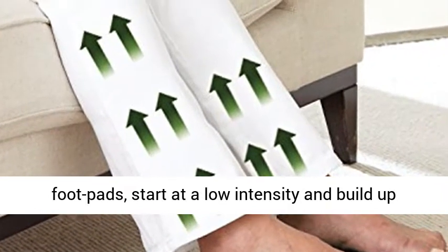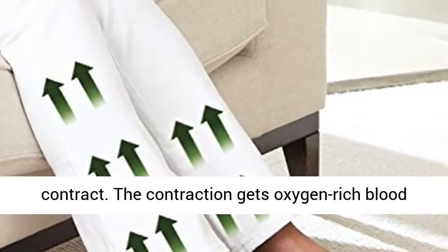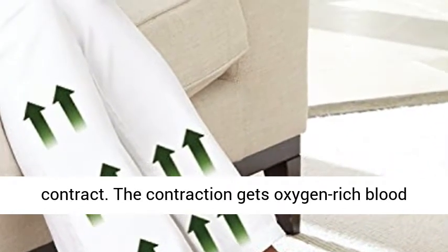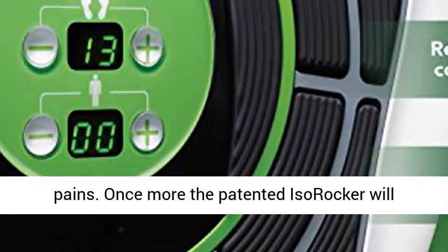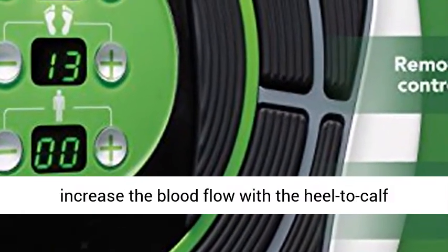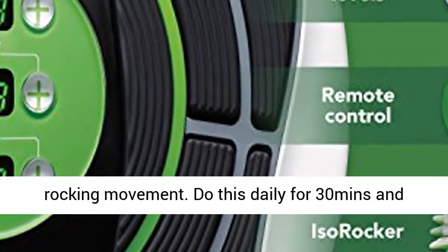Simply place your bare feet on the foot pads. Start at a low intensity and build up the pulses until you can feel your muscles contract. The contraction gets oxygen-rich blood pumping through your legs, relieving your aches and pains. Once more, the patented ISO rocker will increase the blood flow with the heel-to-calf rocking movement.